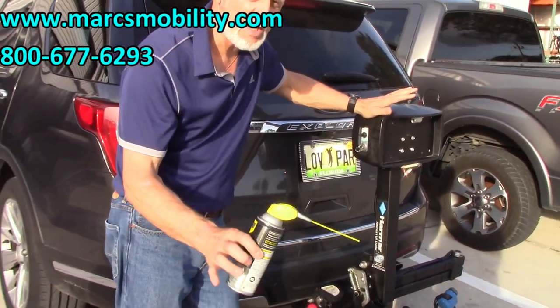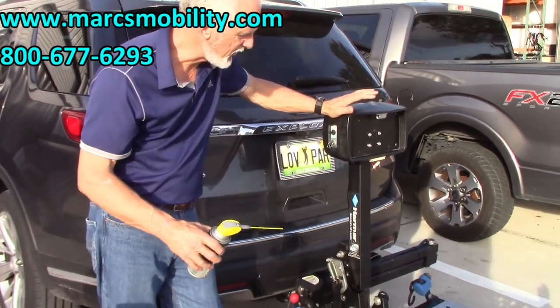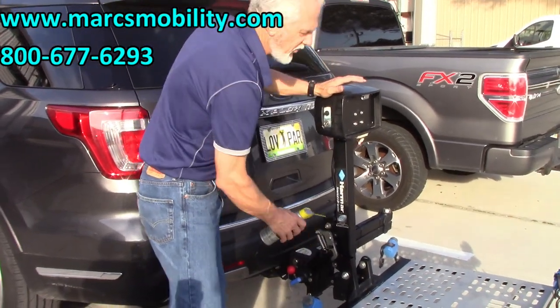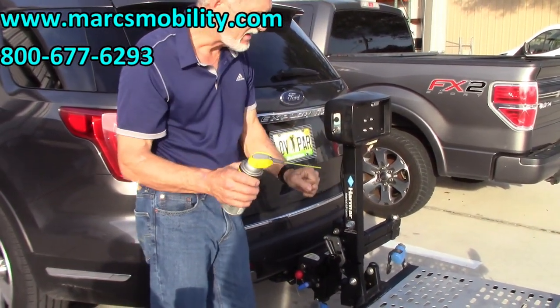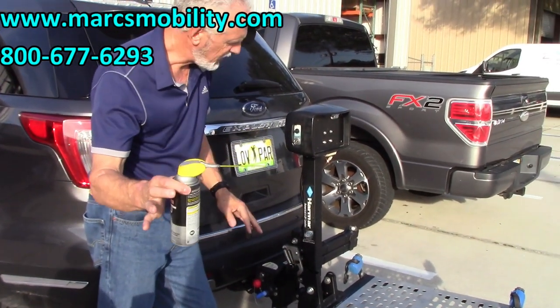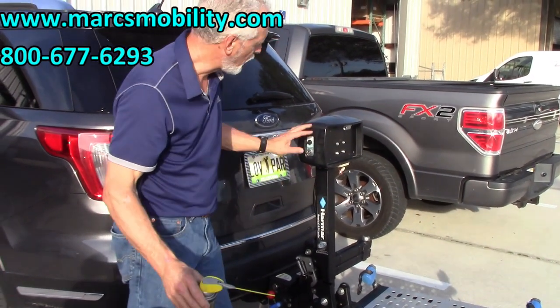Do not put lithium grease. Do not put any other type of grease. Just put WD-40 on there every time you leave the house so you have a smooth transition when the wheel goes across — so you don't have any snapping and don't bend anything. Keep the bar and the wheel clean, and you'll get 10 years of usage out of this lift with no problem.